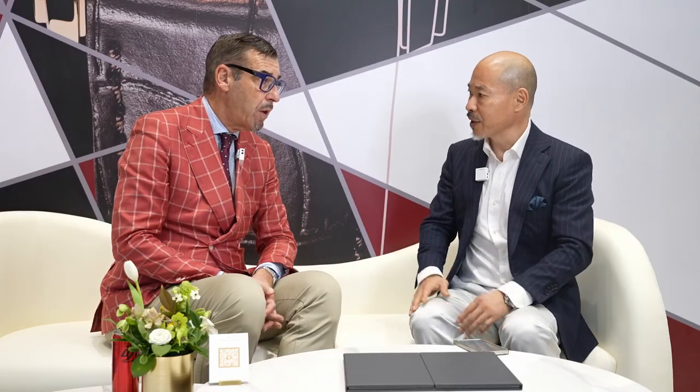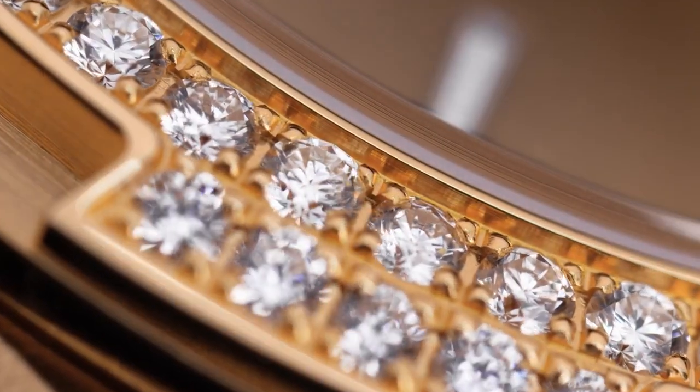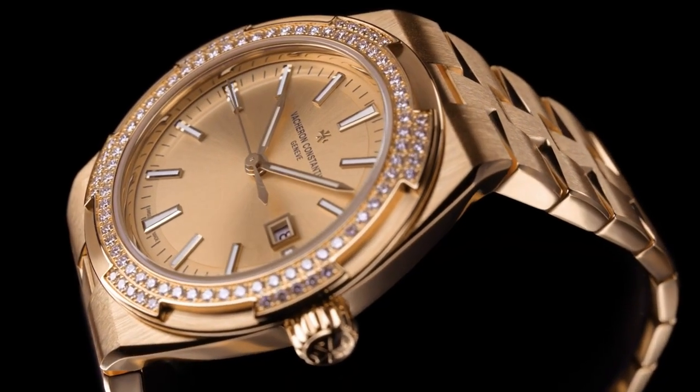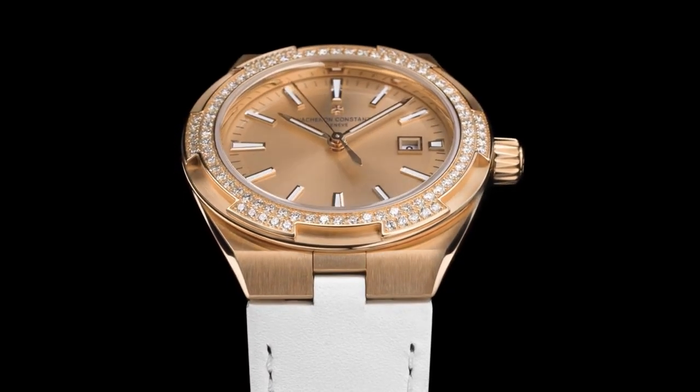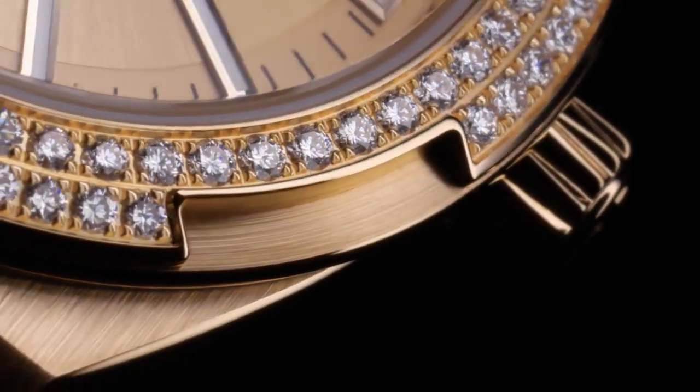Regarding the Maltese cross elements on the Overseas bezel — it's iconic and beautiful, but does gem-setting weaken this advantage? The bezel is influenced by the design of the Maltese cross, but this is an inspiration; it's not a very literal representation. When we set this bezel with gems, it creates a different aesthetic, but the shape of the bezel doesn't change. It's a different expression of the bezel — I don't think it significantly weakens the full aesthetic of the Overseas. It's just a different perception.